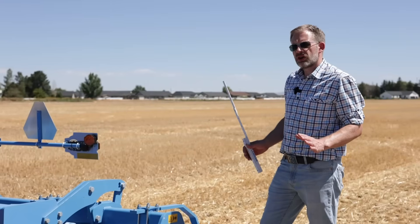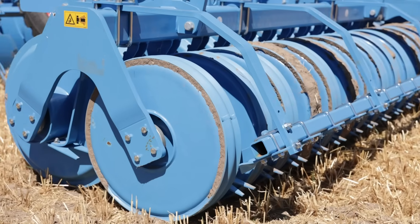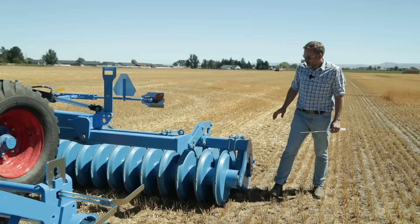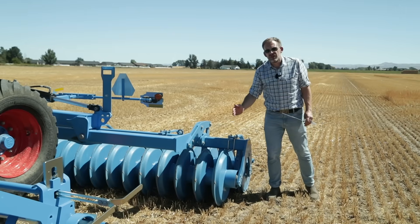Like on our other compact discs, we are also using a roller for depth guiding and for reconsolidation. This one here is equipped with a Pekka profile roller, one of our heaviest options. The first of the double roller actually has a bigger diameter and a very aggressive V profile.